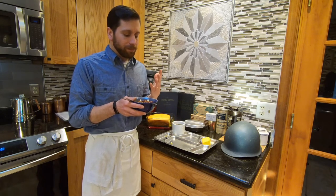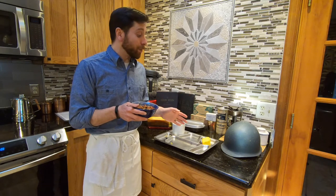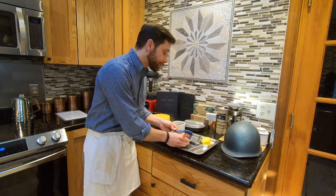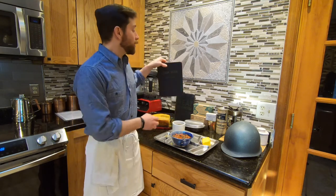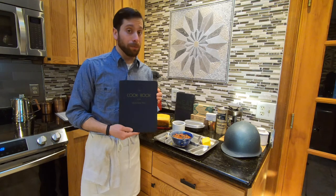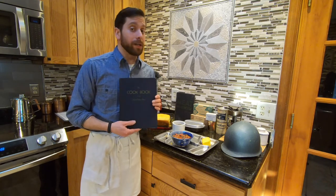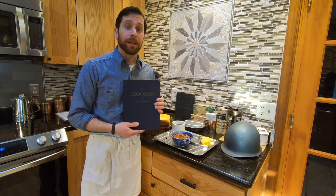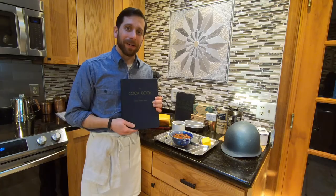I highly suggest you try it out. Definitely pair it with the cornbread because I think it'll work pretty well together. It's another pretty good recipe out of the 1945 edition of the Cookbook of the United States Navy. If you would like more information, please visit the website of the Naval History and Heritage Command at history.navy.mil, and we'll see you at our next cooking video.